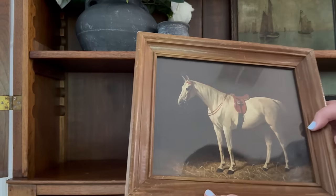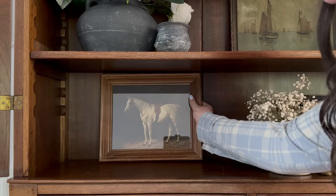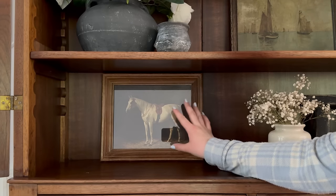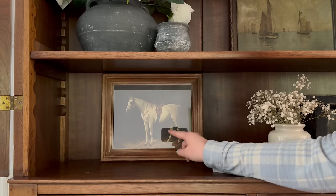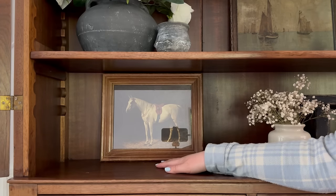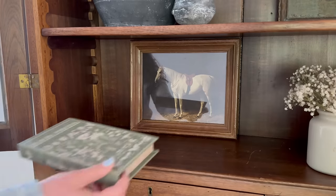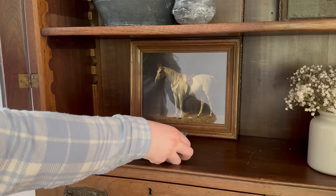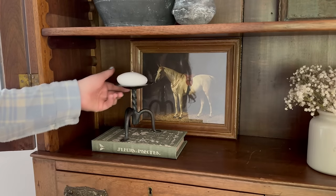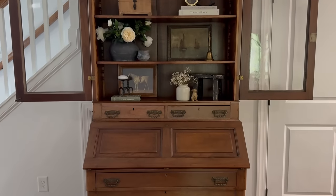Now I'm going to add this horse print. One of my Instagram friends Kate has an Etsy shop and she found this when she was out — there was another one too. She has so many great vintage finds, so if you do not have an antique store near you I will link her Etsy shop below so you can find some great things to add into your space. The last touch I'm adding is this green faux book box to add a pop of color, as well as this vintage iron candle holder — and here is how it all came together, friends.